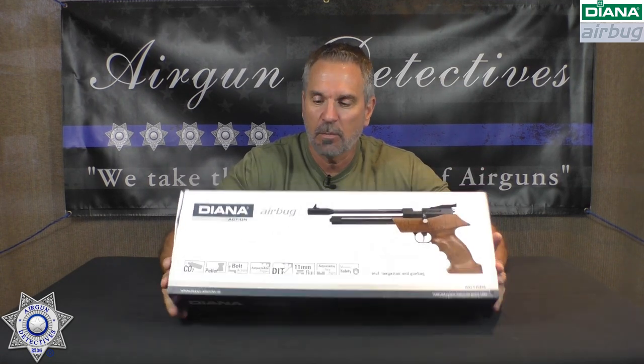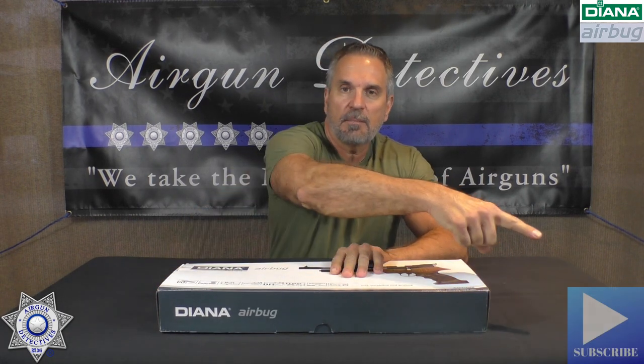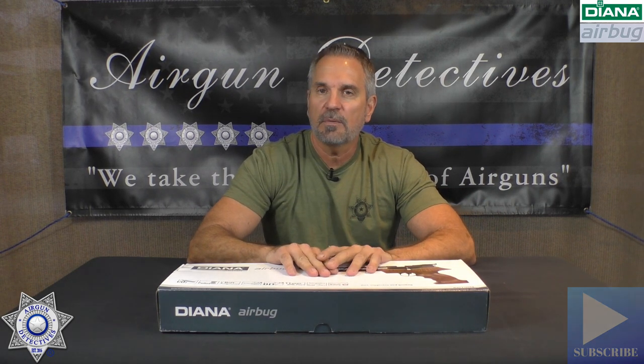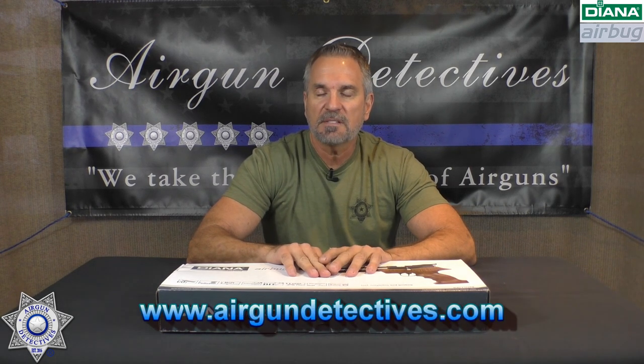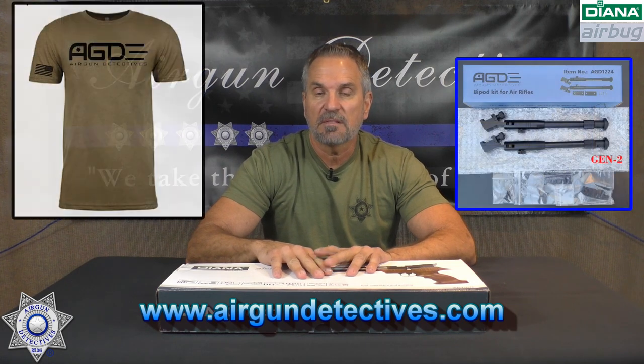We're going to determine if this is a good gun or not, that's for sure. But hey, do me a favor before we get started — if you haven't already, hit that subscribe button down there in the corner. It costs you absolutely nothing but it really supports the channel. Also check out my website when you have the opportunity: www.airgundetectives.com.